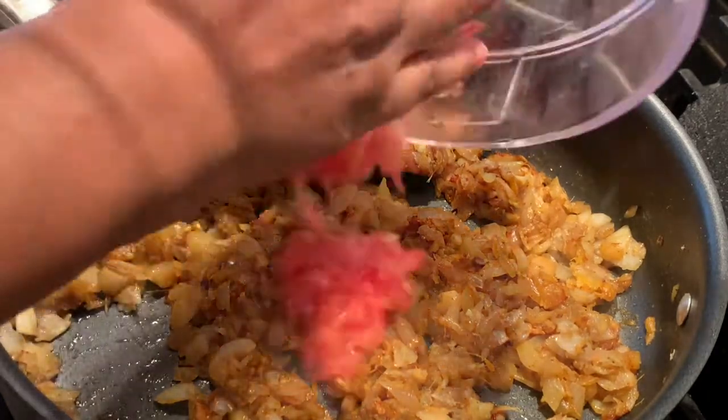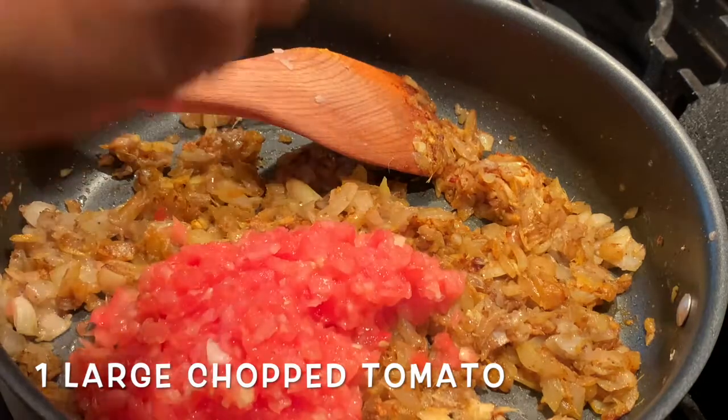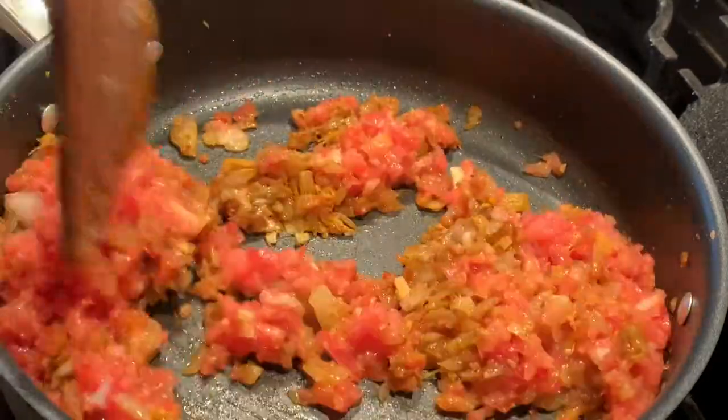Adding one large chopped tomato — we have to mix everything well and sauté it till everything becomes nice, tenderized, and cooked.